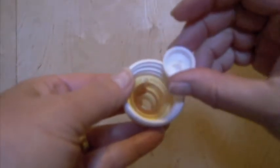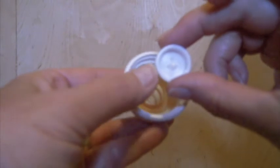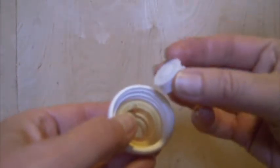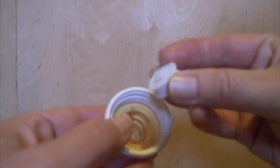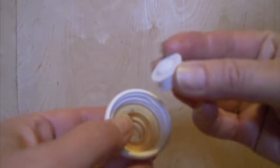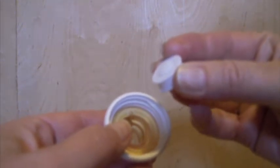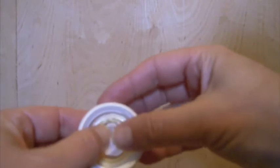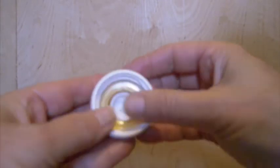Then you're going to insert the valve. If you look on one side, there's a point. If you look on the other side, it looks flat — but when you poke that little point, you'll see that it opens. It's a one-way valve, and the opening — the flat side — goes into the nipple and is pressed down with your thumbs.